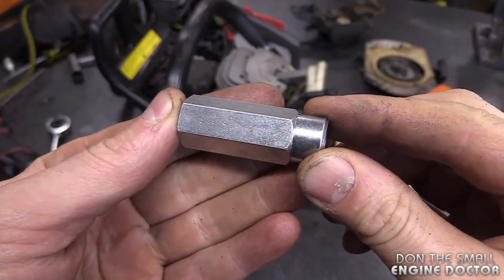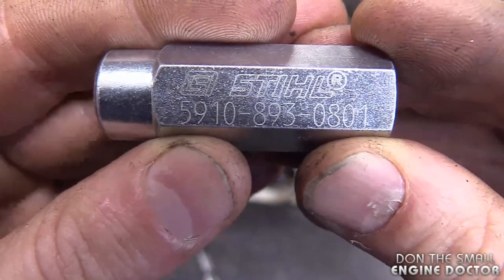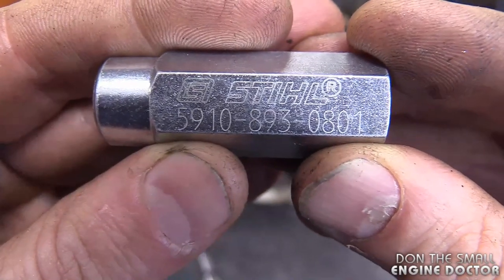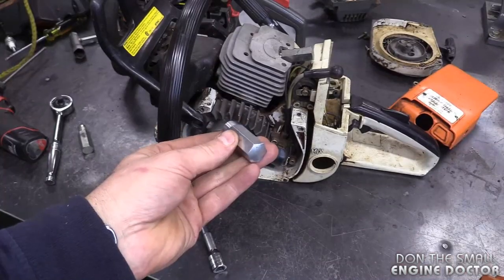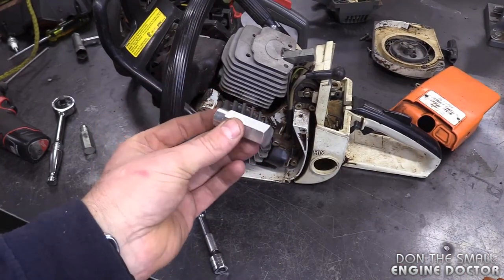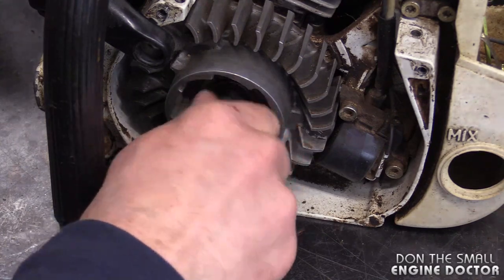I'll be using this tool here from Stihl - it's a flywheel removal tool and they're not expensive. The part number is 5910-893-0801. You can buy this from your Stihl dealer, and by the way, it's going to work on a lot of other chainsaws as well. Now what you want to do is screw the tool onto the shaft.